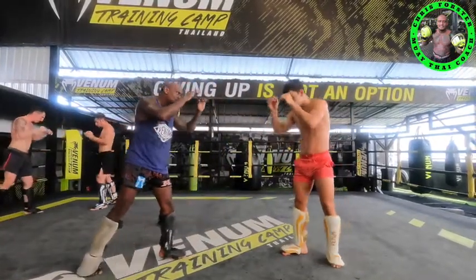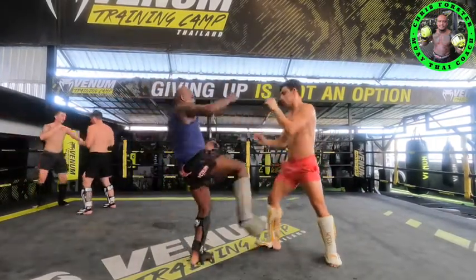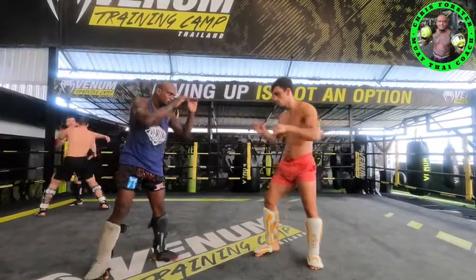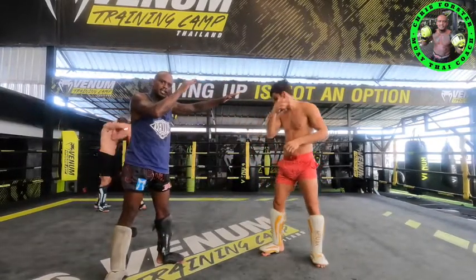You see that again — he comes towards me, I kick, keep the block in the air. One more time — he goes again, kick, block in the air. Try to come back to your position. So after you kick, move your hip back, train your balance, keep your hands out.